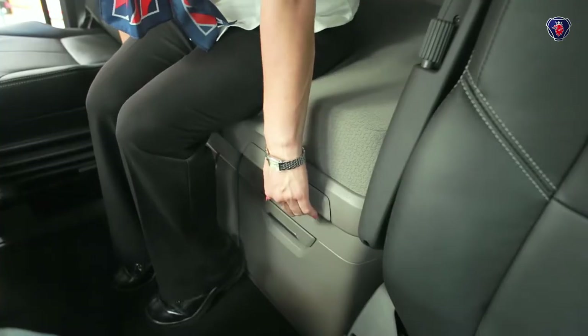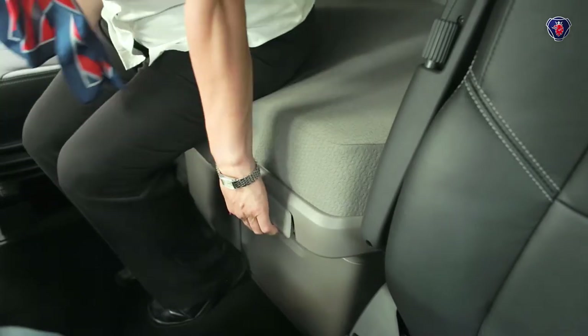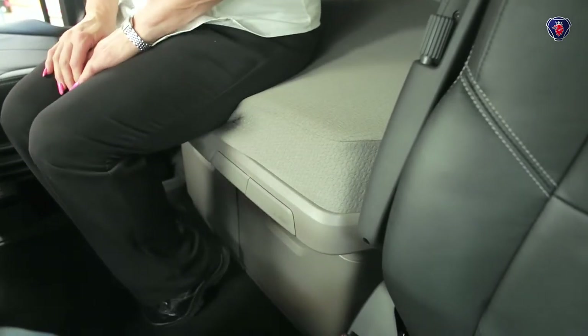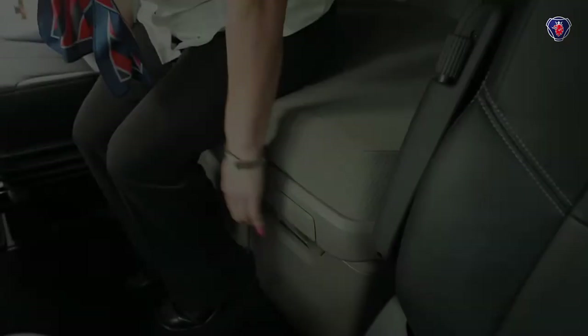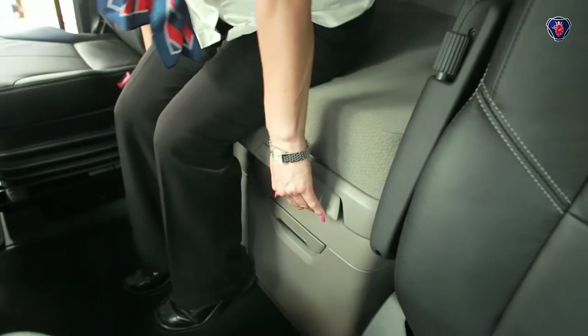This vehicle has the extendable bunk option. Just lift the handle in the middle and the bunk slides forward, giving you a bed a full metre wide. In the morning, just lift the lever and slide the bed back again.